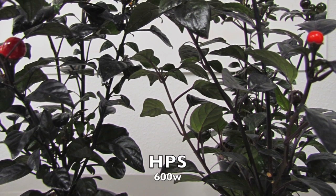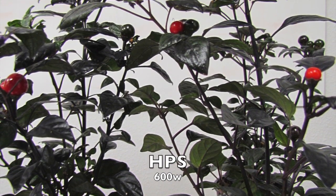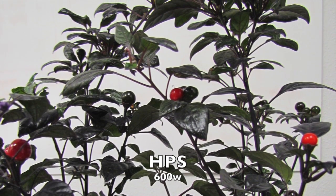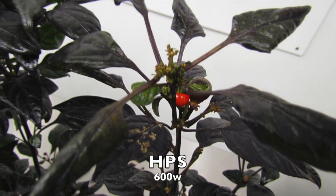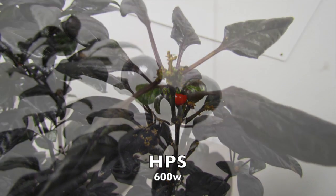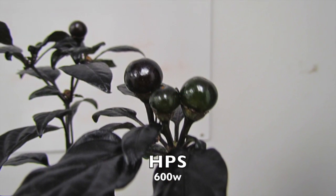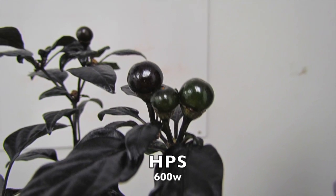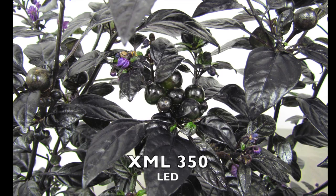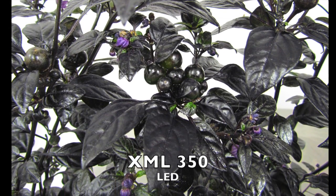In the end, the HPS just produced very green ornamental purple pepper plants — and not from new foliage like the previous weeks the XML produced, but a dull green throughout all three plants on the HPS side. While it did still ripen, the fruit before and after was less vibrant. The XML350 LED is still exhibiting new growth with plenty of flowering, fruiting, and healthier color tones.